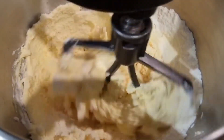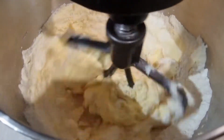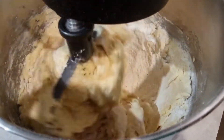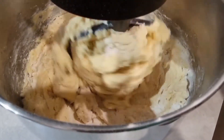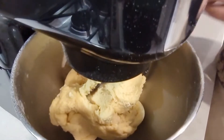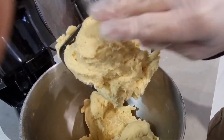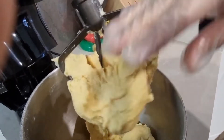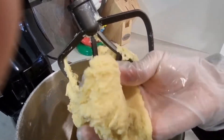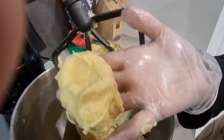I will post the full measurements in the description box below. My dough is now detached from the bowl. We'll get it down and work with it — it's smooth and doesn't stick to my hand.